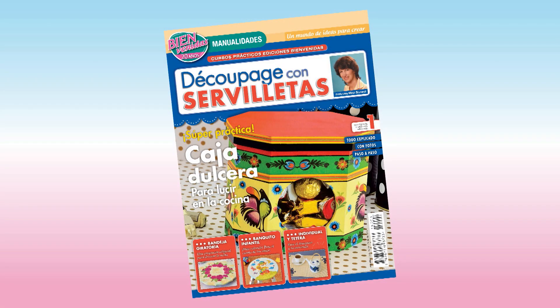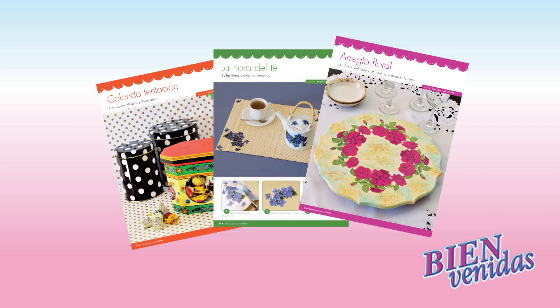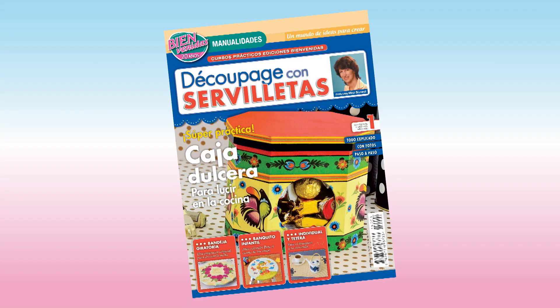Ya salió decoupage con servilletas: colorida caja dulcera para lucir en la cocina, individual y tetera, bandeja giratoria y mucho más. Todo con explicaciones paso a paso. Es el número uno de decoupage con servilletas de Bienvenidas. ¡Se agota!